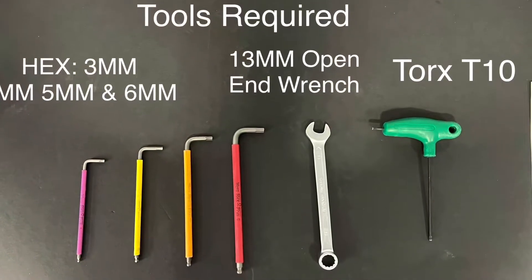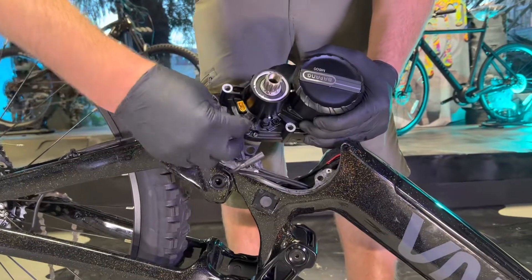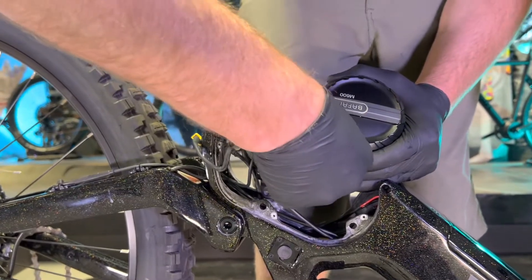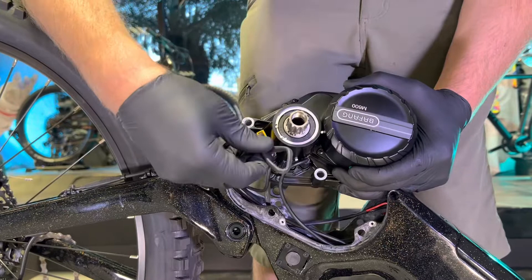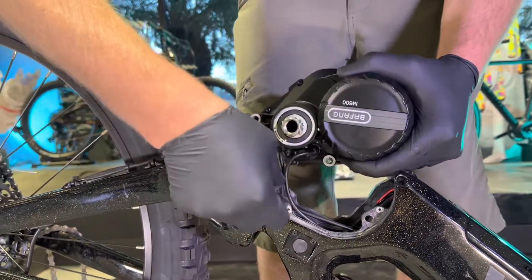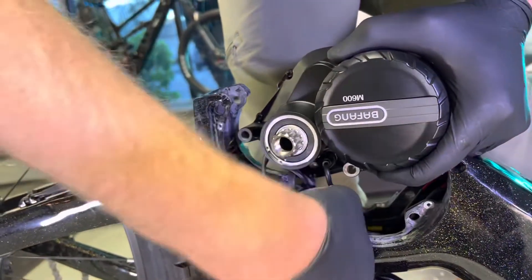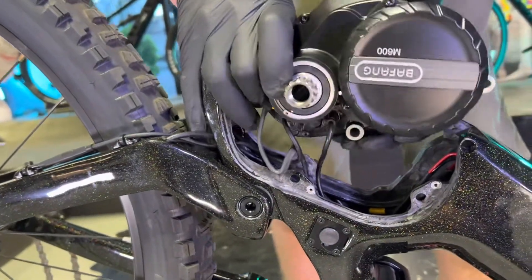We got the motor back and we're going to go ahead and reinstall it. Start by plugging in the speed sensor, then the main harness, then the main discharge wire. Take a little bit of time to tuck these wires underneath — there's plenty of room in the frame, you just don't want to pinch any of these wires.